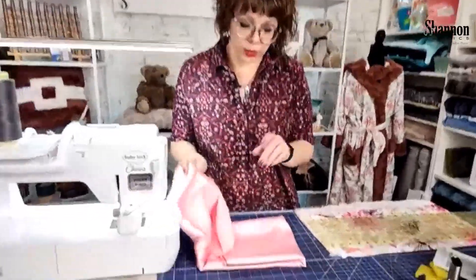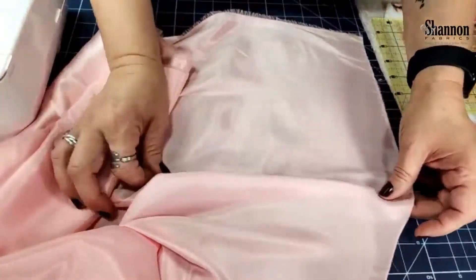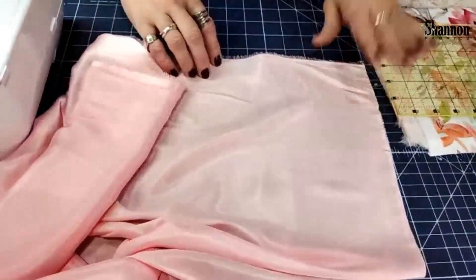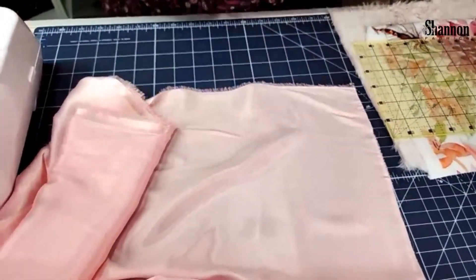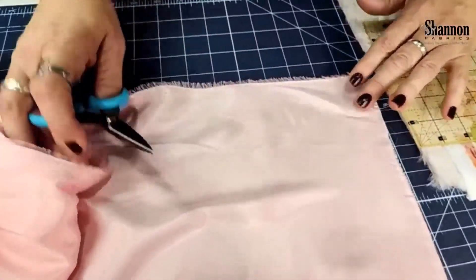So silky satin — I wanted to talk about it really quick. What I wanted to talk about is that the easiest way of dealing with the silky satin is — a lot of times people don't want to deal with it because it frays. So I want to show you the easiest way of doing this: find your edge here.